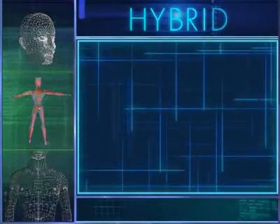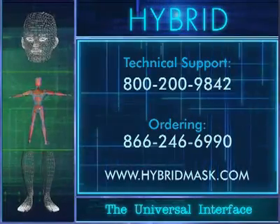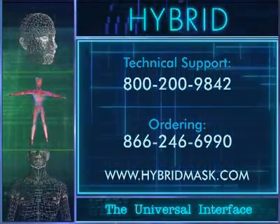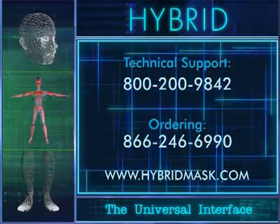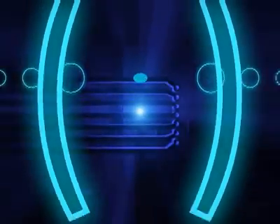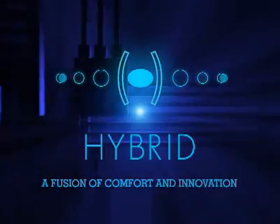For more information about the hybrid universal interface, please call our technical support department at 800-200-9842, our ordering department at 866-246-6990, or visit us on the web at hybridmask.com. The hybrid universal interface — a fusion of comfort and innovation.